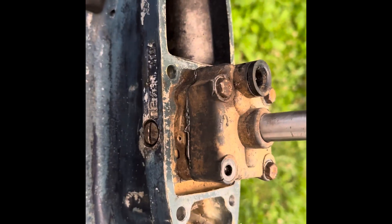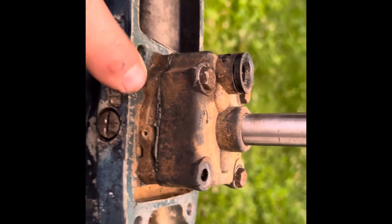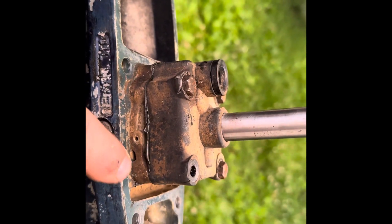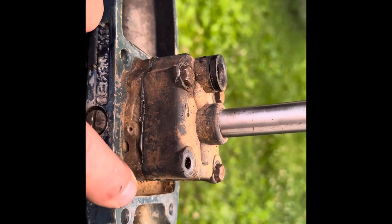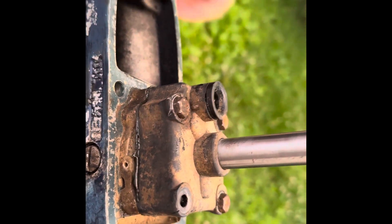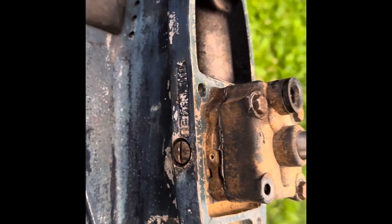I didn't get it all documented because rain's coming. We got it back together — got some Permatex in here, these three bolts are back in, but this one broke. We're doing this kind of fast and dirty, so hopefully there's enough Permatex in there to seal that. If not, we'll be doing this job again — but it's not that hard to do.